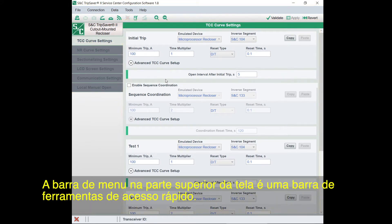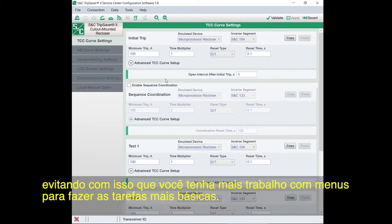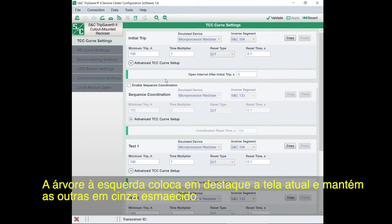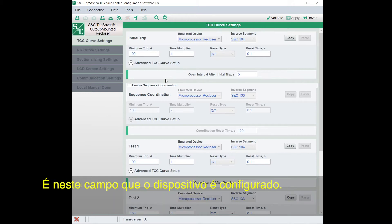The menu bar across the top is the quick access toolbar. These are frequently used commands like opening snapshot files, loading set points, or connecting to a TripSaver 2 recloser, so you don't have to dig through menus to do the most basic tasks. The tree on the left highlights the current screen and grays out the rest. You can see the main body page is content aware, so it'll change depending on what tab you choose on the left. This is where you configure the device.